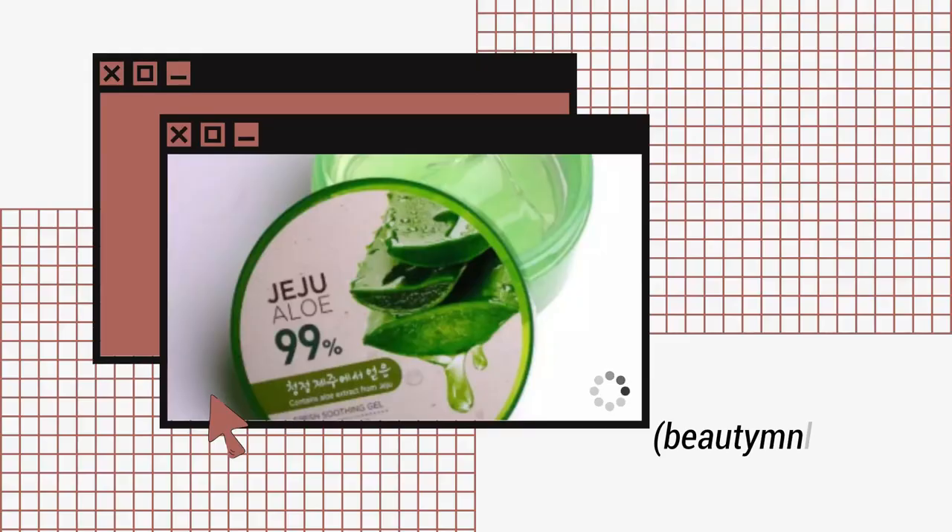And after waxing, you will apply aloe vera gel. Ito, binili ko ito sa Face Shop. Para mag-cool down ang iyong kilikili pagkatapos mag-wax.